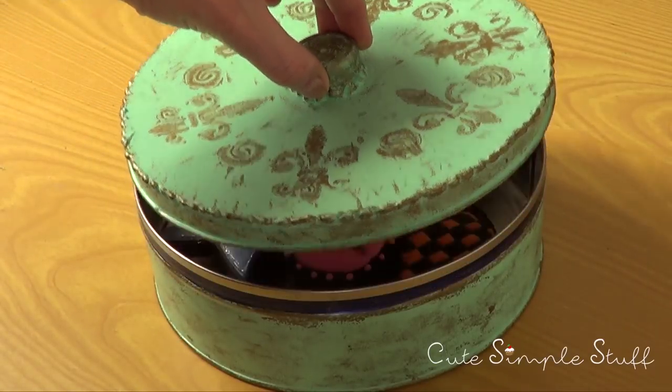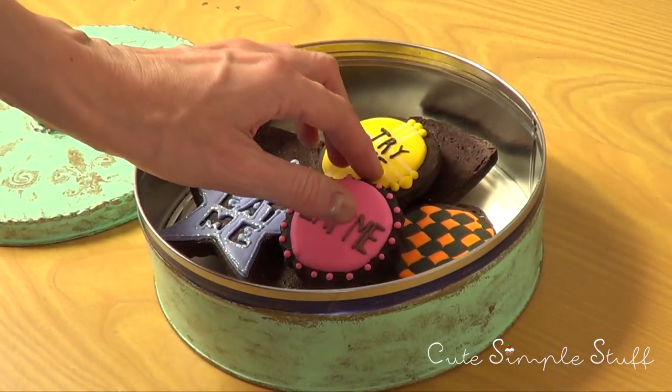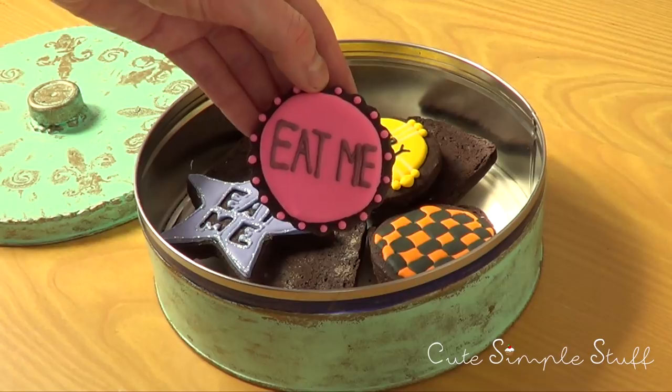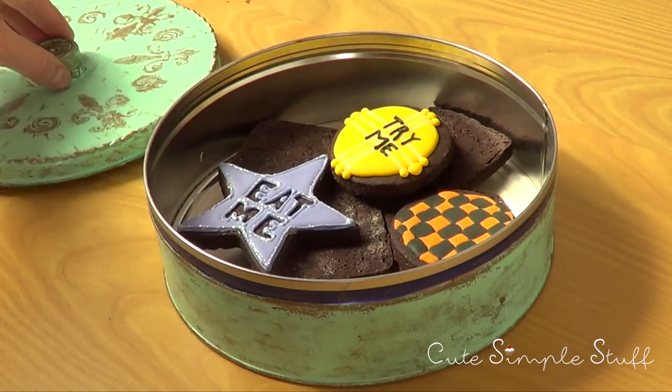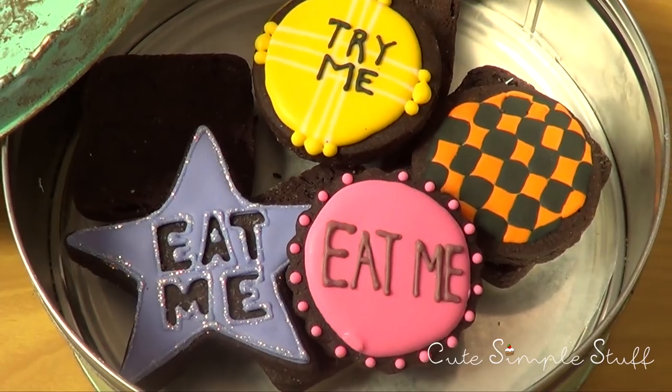Hey guys, it's Renee, welcome back to my channel. Today we're going to be making some Alice in Wonderland cookies. I'm basing myself on the cartoon, and I'm going to be putting in my blog — which is going to be linked below — screenshots of the cookies that I'm referring to. Keep in mind the actual scene is pretty fast.